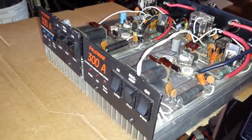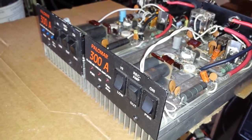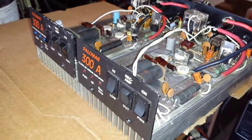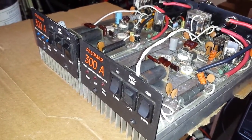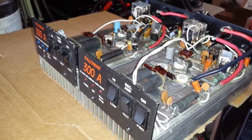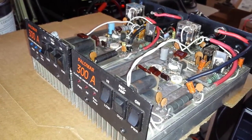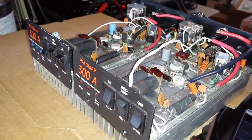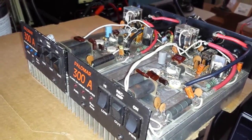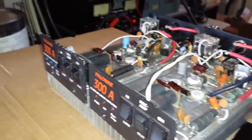I got two twin Palomar 300As here. These are, I repeat, these are original Palomars. As far as I know, these are original Palomars. This is the first amp I have come across, being within the CB area, a 10-meter area, to where the AB bias circuit is actually regulated. It has a regulated AB bias circuit, and I'll point that out to you here in a little bit.